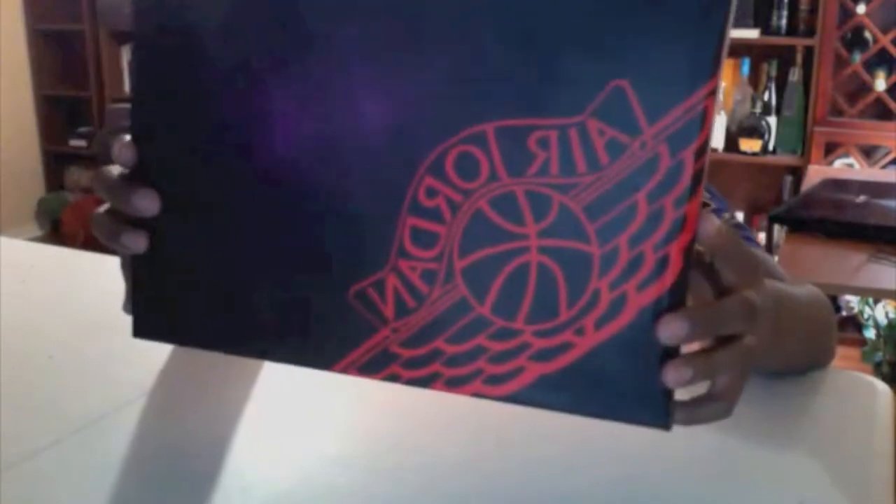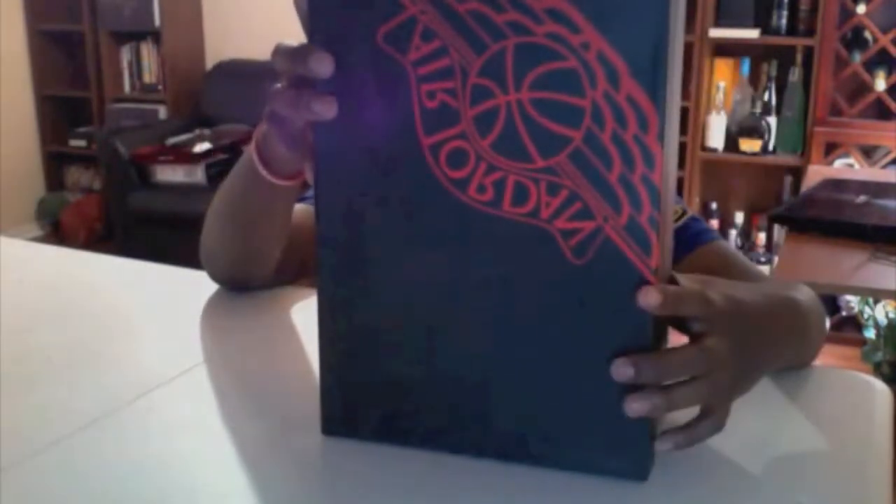Let's get to the box first. The box is not an ordinary Jordan box — it's pretty much themed around the Air Jordan 1 model and includes the Air Jordan wing logo featured on Air Jordan 1s and Air Jordan 2s.